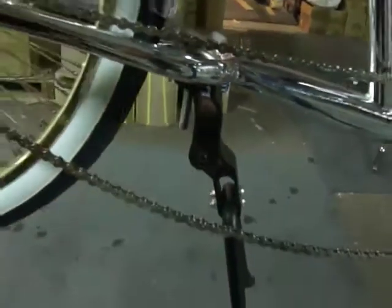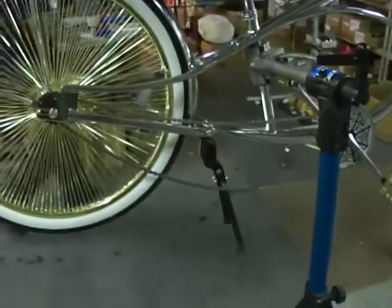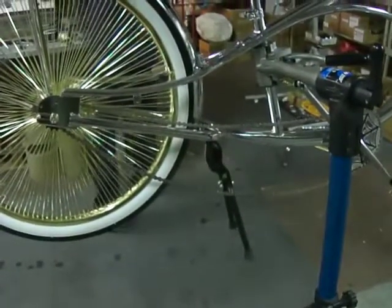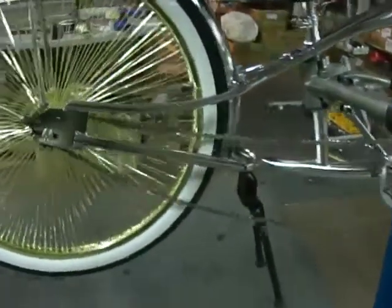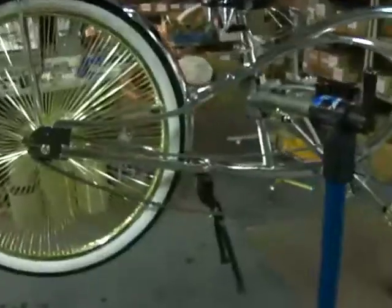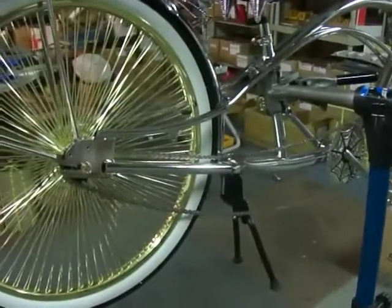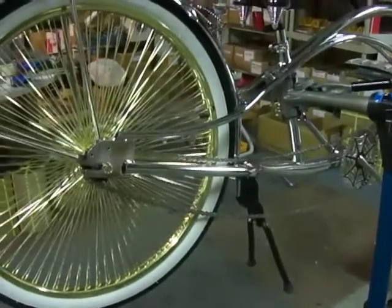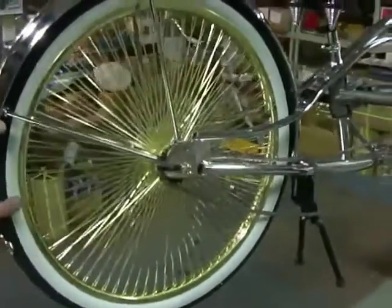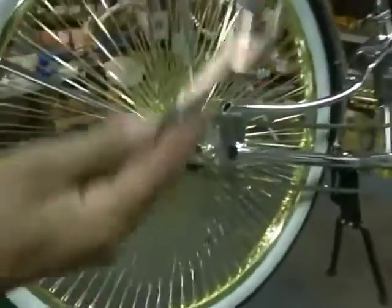Now we're just going to pull the coaster wheel back and set it by simply tightening the bolt — the rear coaster wheel nuts. Now we have the chain on and the master link is in place. We're just going to pull back the coaster wheel and the chain will tighten up. Simply tighten up the nuts on the coaster wheel.